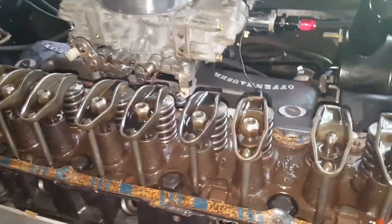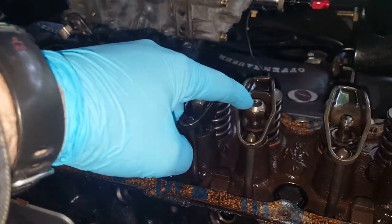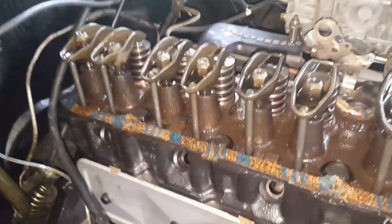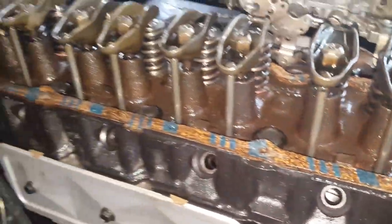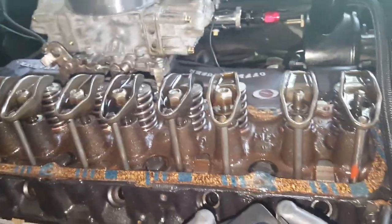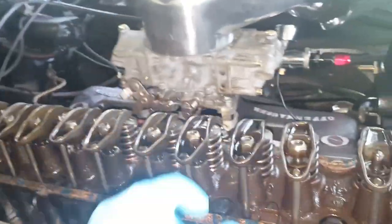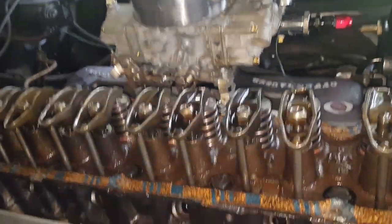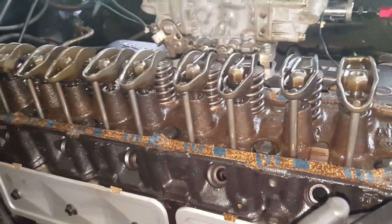I've loosened all of the rocker stud nuts — these adjusting nuts right here — all 12 of them. They're just sitting at the top so they're not going to pop off, but they are all loosened to the point where when I'm rotating the engine by hand they're not going to provide any major resistance. That makes it easier to turn it over by hand since I'm doing it in a somewhat awkward way.